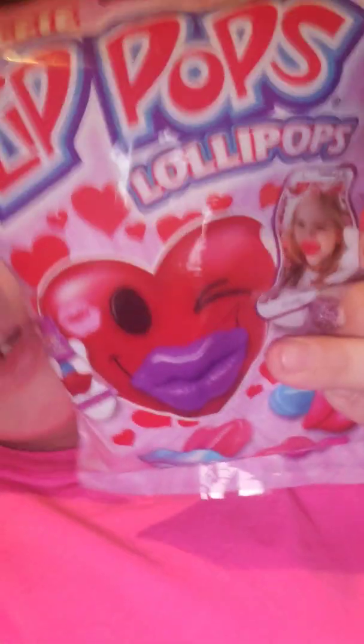Then I found these selfie lip pop lollipops. It comes with four and it says 1.1 ounce — four mini pops, individually wrapped. You can see by the picture, there's a little girl with the lips in her mouth — that's what they look like. I got that.